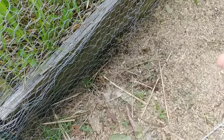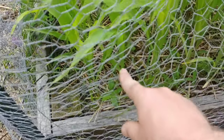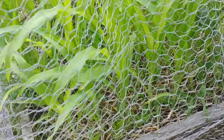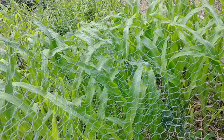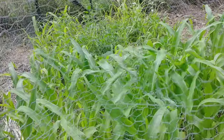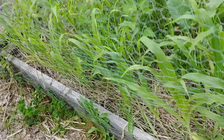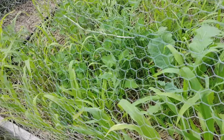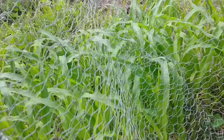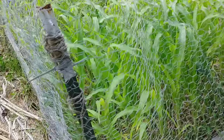Once this is all done, you've basically stopped raccoons from getting under the fence. They can't go through the fence because the holes are only about one by one or two by two inches. They could theoretically climb the fence, but last year when I tested this, I found that the fence is pretty loose all the way through — when they start to climb up and hit that really loose spot, it scares them and they just climb back down. So I haven't had one yet get in.